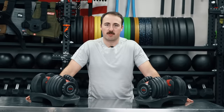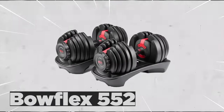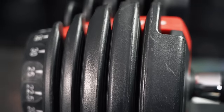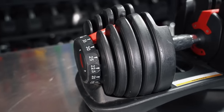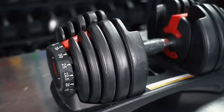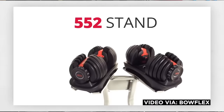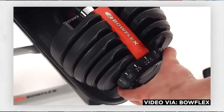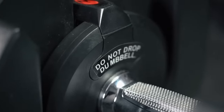Hey guys, this is Coop from Garage Gym Reviews, and today we are reviewing the Bowflex SelectTech 552 adjustable dumbbells. The Bowflex SelectTech 552s do come from the company known as Bowflex. Bowflex is not traditionally known as the premier strength training equipment company. In fact, I think they're most known for making equipment that is priced cheaply, but also breaks and is better for not true training.